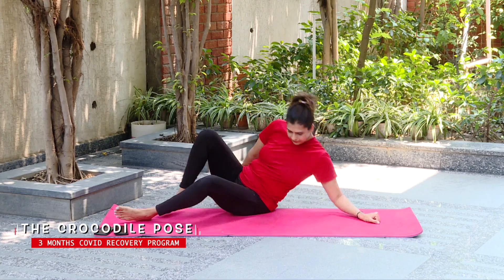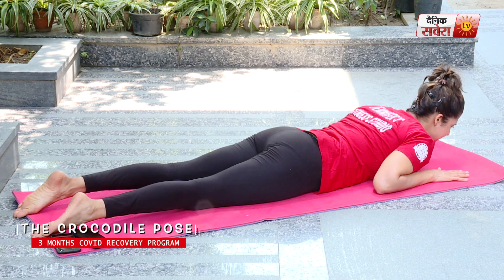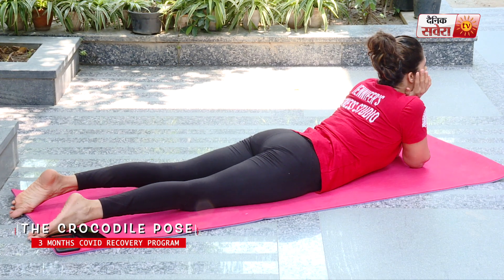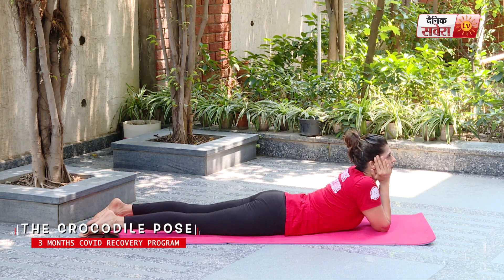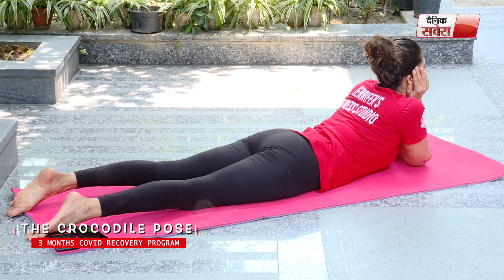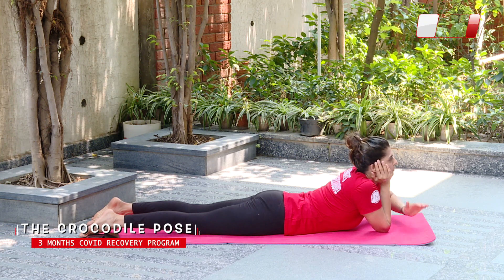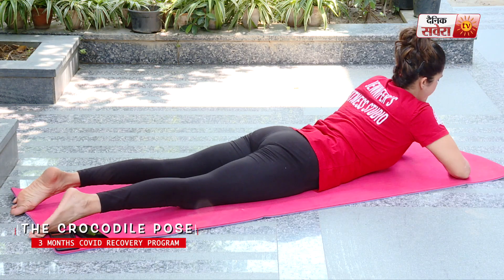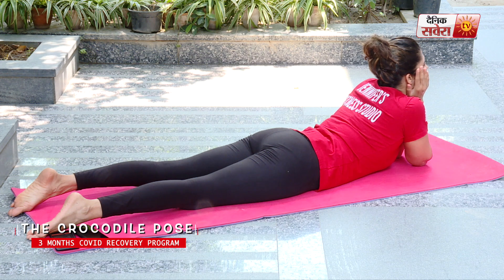Finally guys, our last asana is Makar Asana, also known as the Crocodile Pose. We will do this in prone position, that is on your belly. Feet relaxed. Lift your hands up, balancing on your elbows, and balance your chin on your hands. And relax. Once again, balancing on the elbows, resting your chin into your hands, pushing your back down and hold.